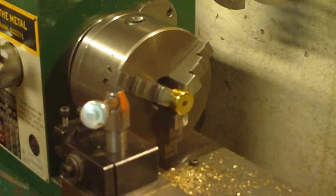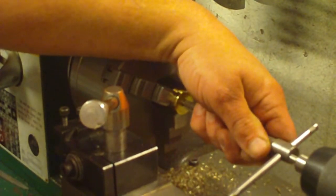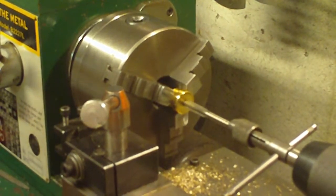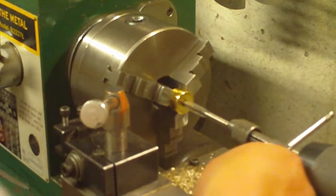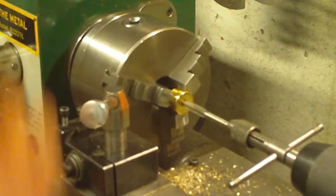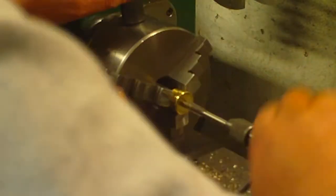On with the adapter and put our tap handle in. Doing it this way will definitely give you a good 90-degree cut on your threads. Again we drop the speed back to stiffen up the chuck, and we can just start going into it and then turn it over.